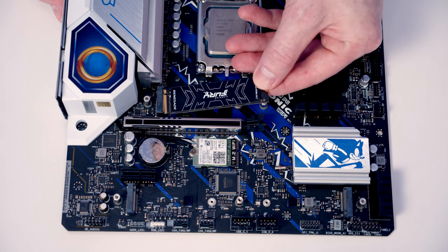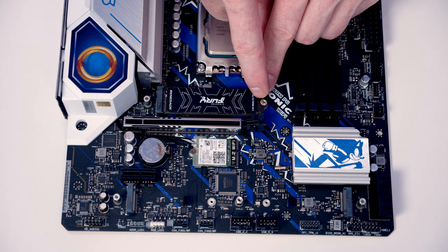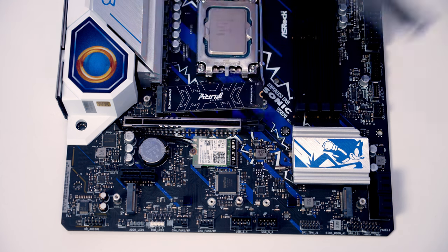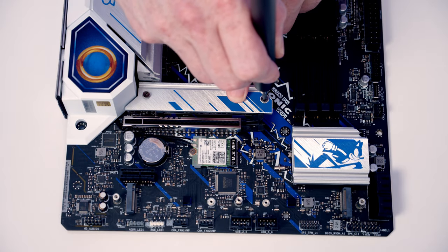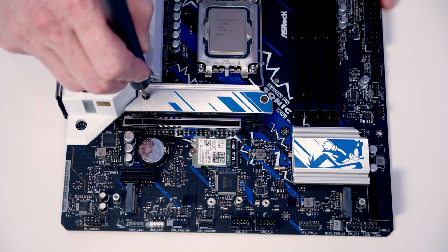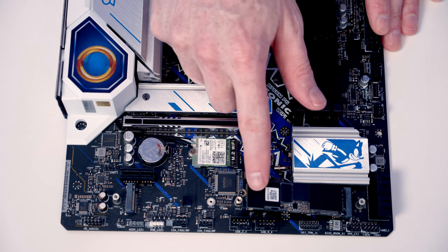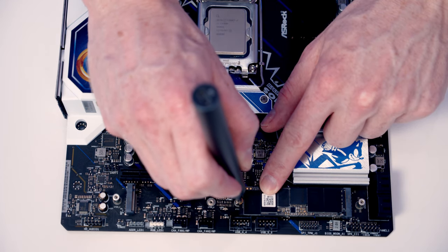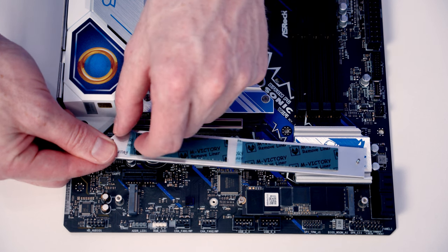Line the M.2 SSD up with the slot and slide it in. When we re-secure the heatsink, the same screw that holds the heatsink also secures the drive. Before returning the heatsink, remove the plastic protection. For the bottom M.2 SSD, insert it and secure it with a screw from the motherboard box. Again remove the plastic protection from both sides of the heatsink before replacing it.